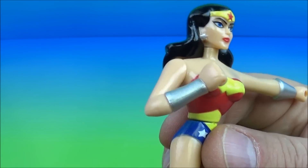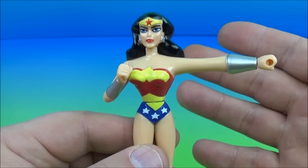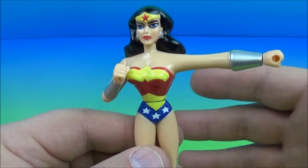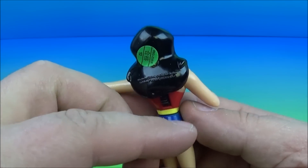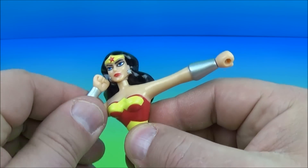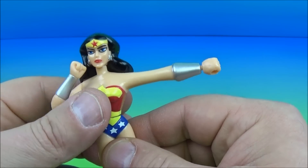Next up is Wonder Woman — this is too awesome, I'm totally digging this set. Now we've seen this particular Wonder Woman toy in a previous set that I've done way back when, so you probably recognize her if you've been following my channel long enough. She has two points of movement: you can rotate this arm up and down a little bit, and you can spin her at the waist all the way around.